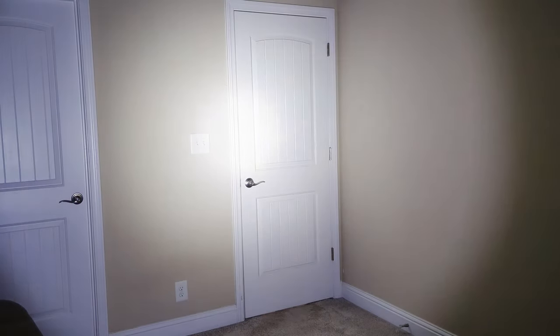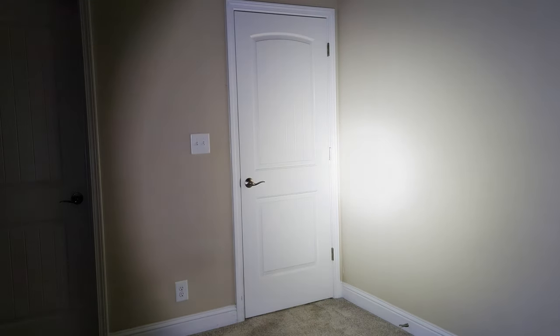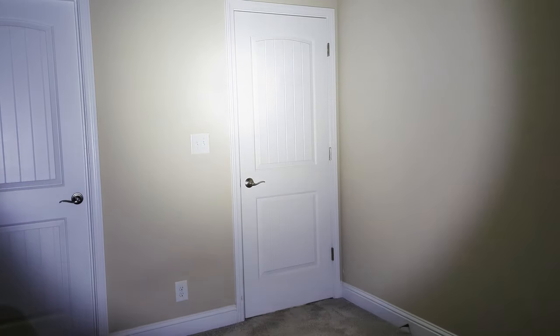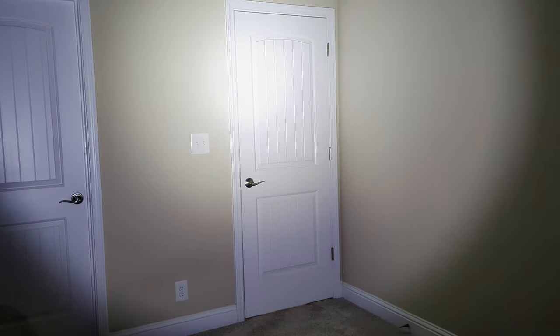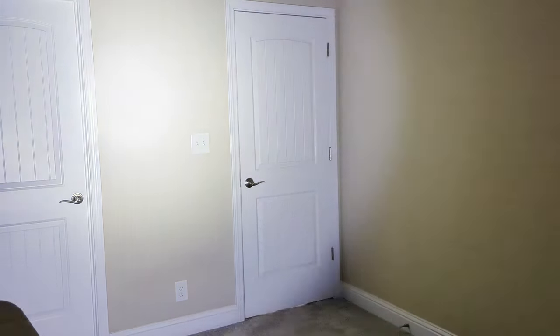We're going to do some indoor flashlight testing. This is just the distance across the bedroom, so it's about 12 feet to the door. First is the Feiyachi — I did turn off the auto exposure on the camera, but you can see it's still adjusting a little bit. Pretty bright, definitely going to dazzle you if you get this in your eyes.